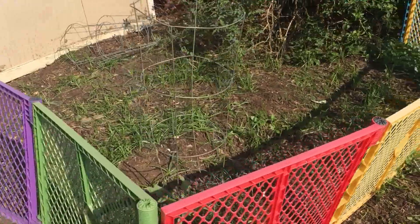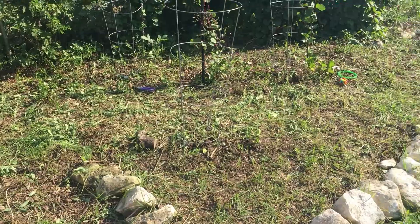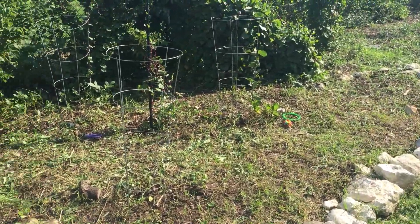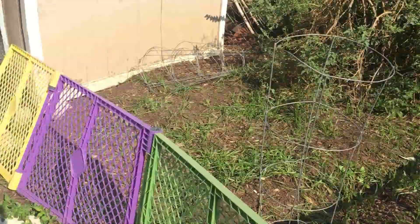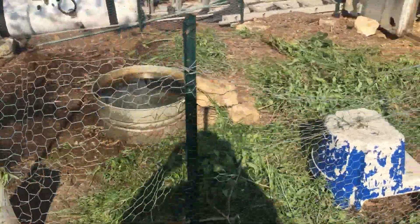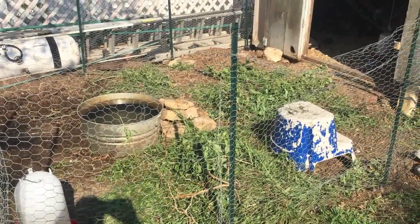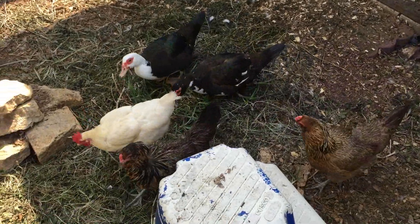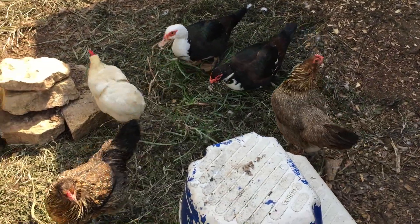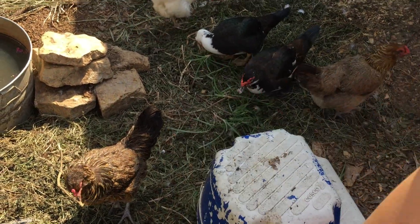Once our little plants grow up and get ahead of the weeds, I won't worry about the weeds anymore. But we don't throw them away — we just put them right here in the chicken coop and the chickens will eat those. If we weren't going to put them in there, we would probably compost them. But they love to eat those. See? A bunch right there, a bunch right there.